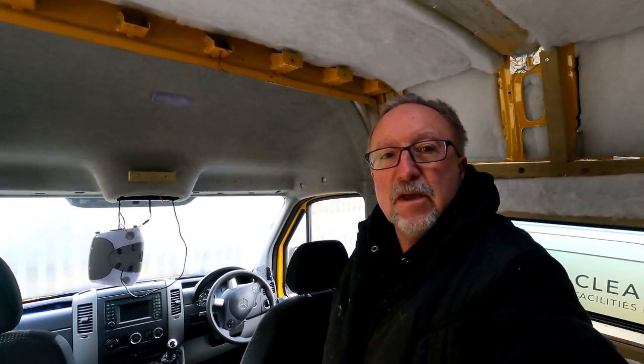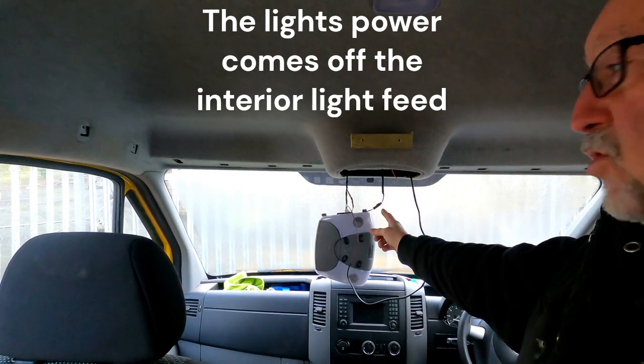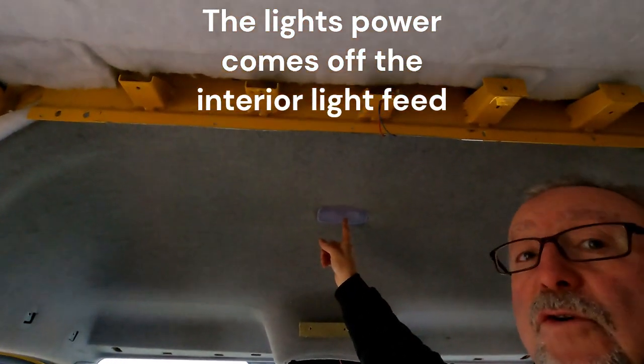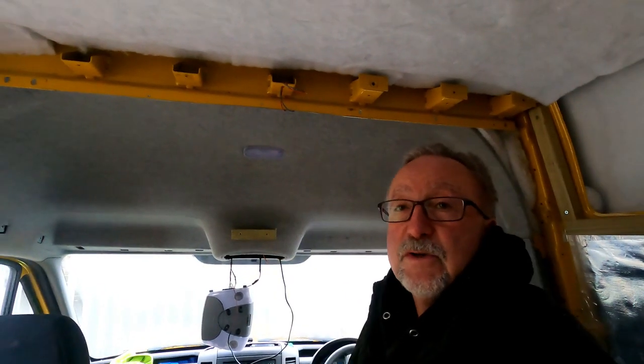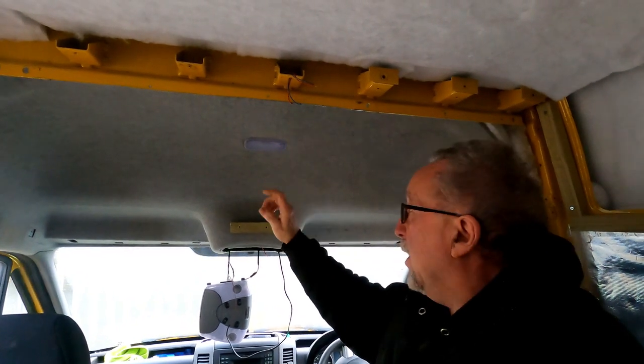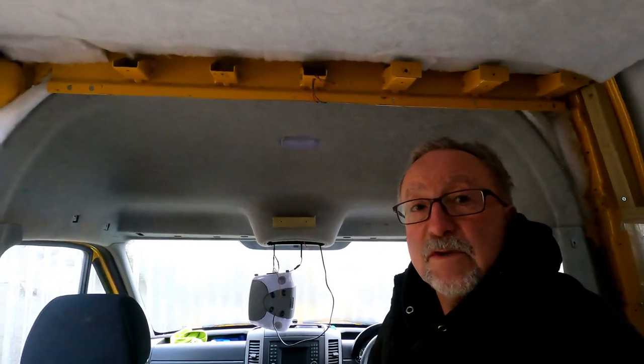Our four-way stretch carpet has come in this morning so we've taken the roof cupboard down. We're going to use the four-way stretch carpet to cover the base and the front. We're also going to be putting a light in there - we covered this before but we've put a light in and that's going to be taken into the wiring coming from the existing light. There's no light switch to turn it on and off, so in the panel we'll be fitting a simple push switch so we can turn the storage light on and off without using unnecessary power.